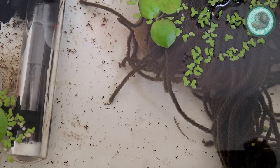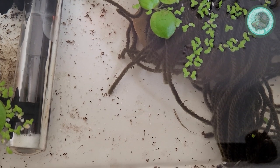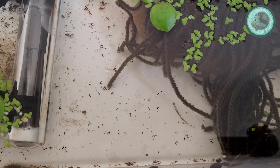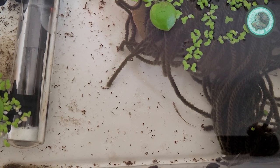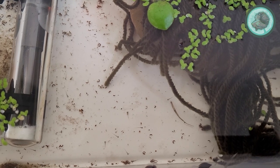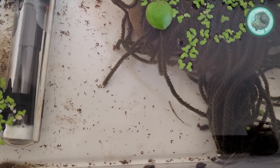After the fry have been free-swimming for five or six days, I start feeding with micro worms, banana worms, and also decapsulated brine shrimp eggs — about three to four times a day. They tend to grow pretty quickly if you feed them that often.